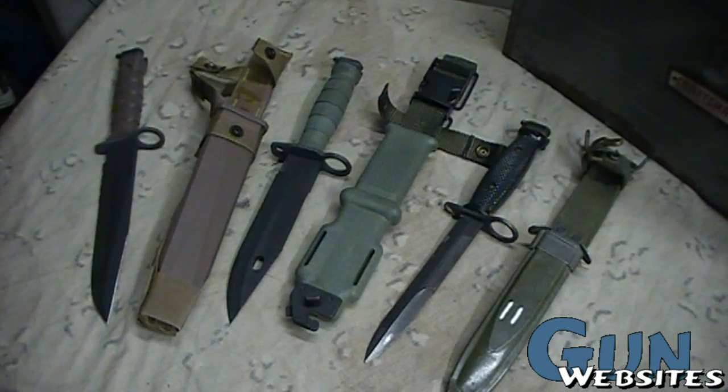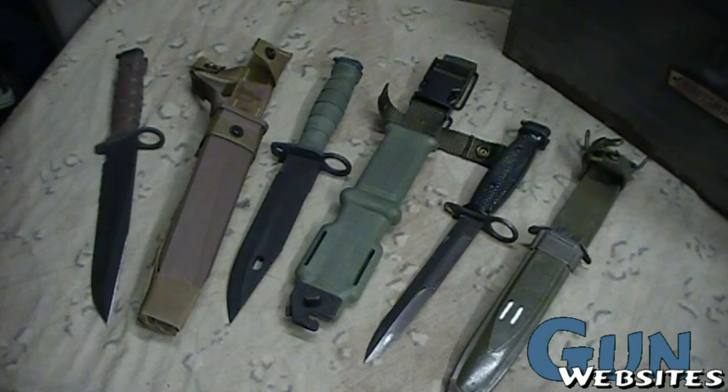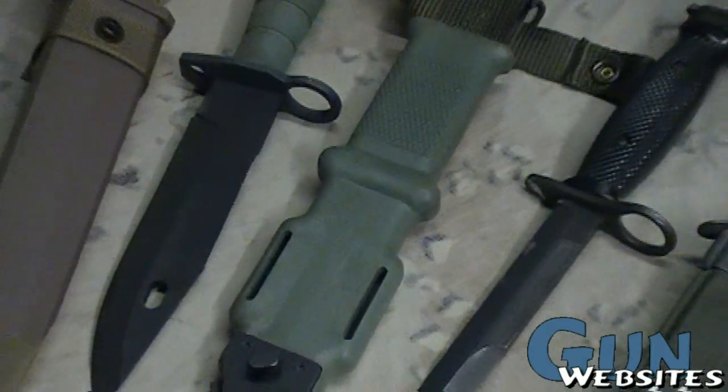So there are the bayonets for the M-16 AR-15. There's lots more to know about these if you're interested — lots of places to do research, books and websites. As always, thanks for watching.